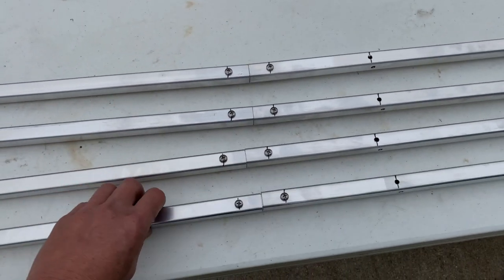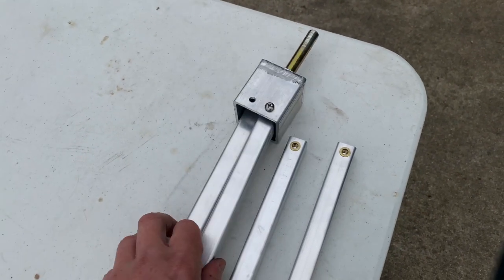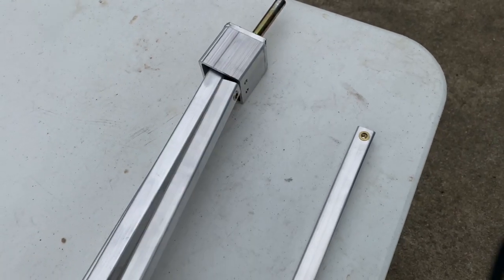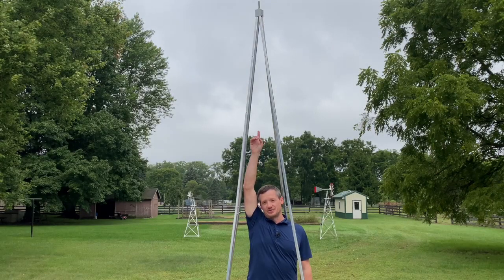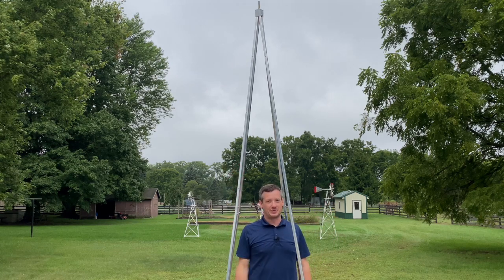Once all four legs have been connected, tighten these bolts up right away and head to the top of the legs where we add the tower top. Line up a nutsert with a hole and fasten it with a three-quarter-inch bolt. These only go in about halfway for now — we do that for all four legs. Key points: tower top bolts are only halfway in, and everything on this tower is hand-tight only until it's fully assembled.